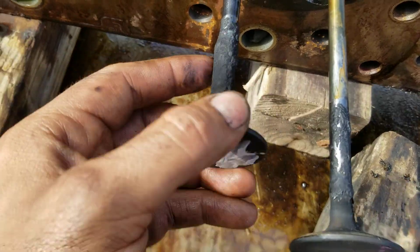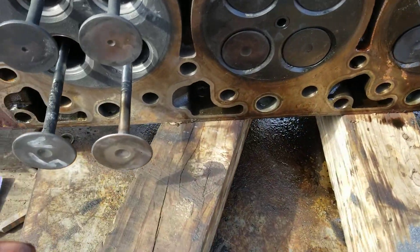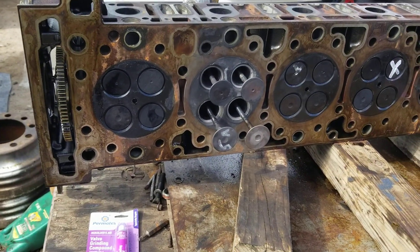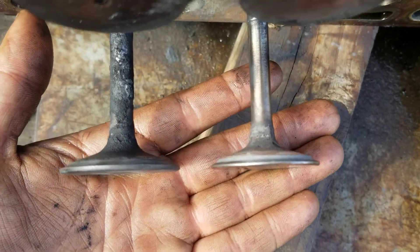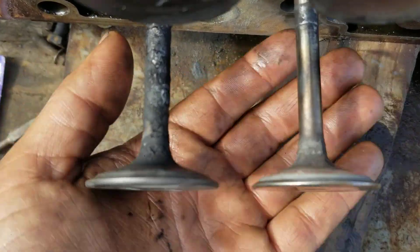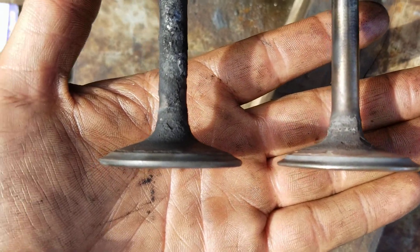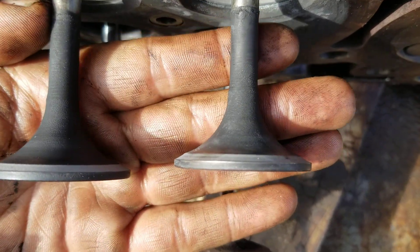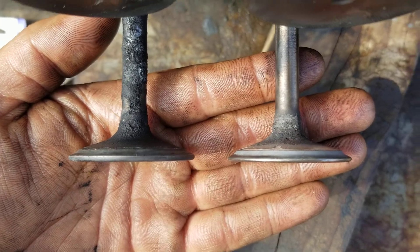The valve has a ton of debris on it. On this DD15 the valves were completely tight, not allowing the spring to completely shut the valve. The compression — the combustion — was getting past the valve on the seat, and that's why these valves are so thin. The exhaust valves don't look too bad; with a lap they're probably still reusable. But the intake valves at the bottom are just done — they're so thin.